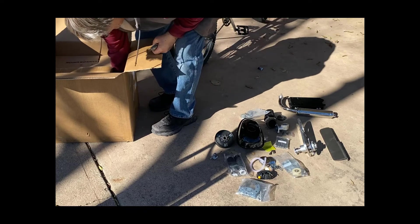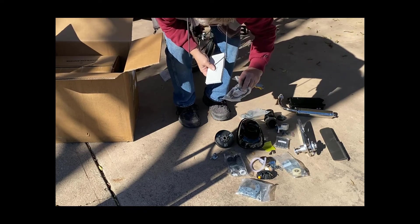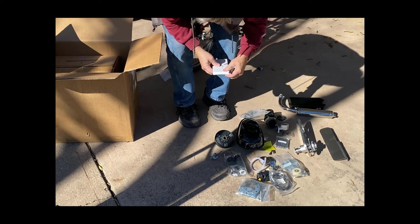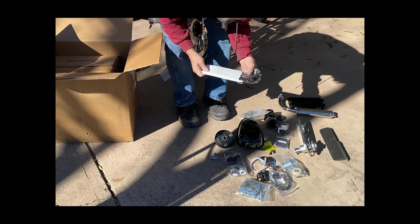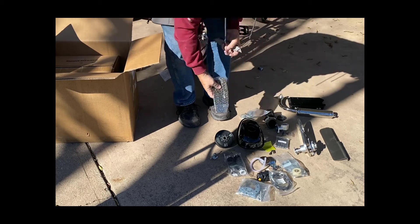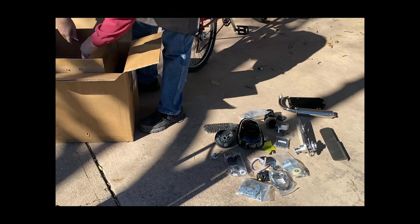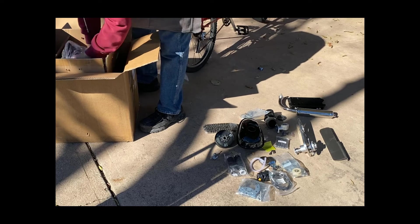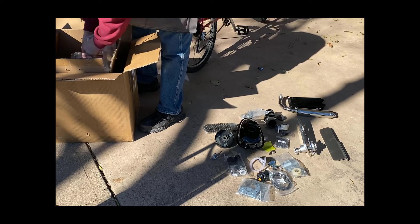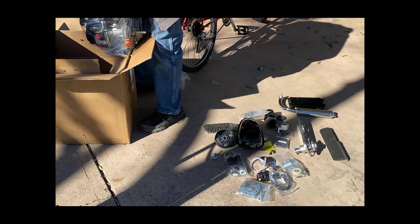These engines will vibrate your hands off the grips because they're not internally blueprinted or balanced — it's basically a throwaway engine. Even people that do mods on it are spending more money than they should, because these engines aren't designed to go faster and won't hold up over time. You can't make something go faster that isn't designed for it.